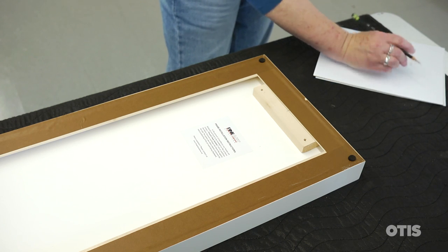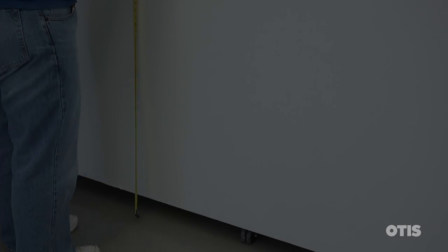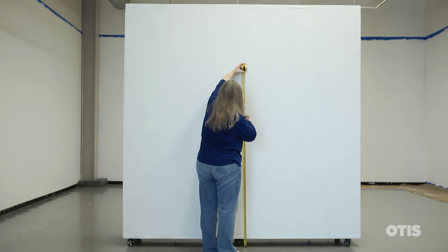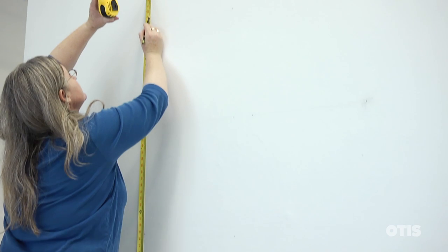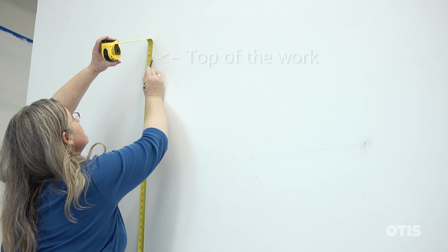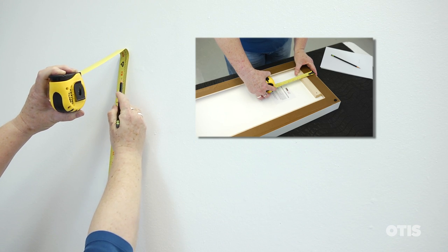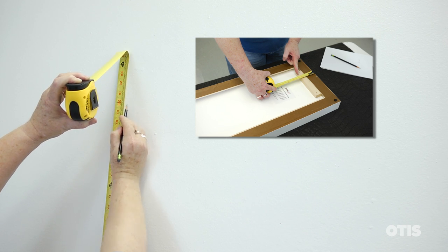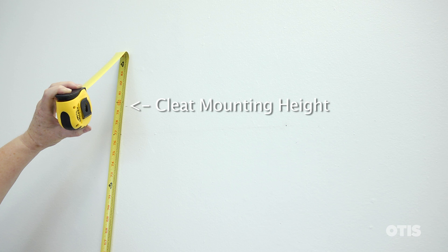As before, we'll be hanging the work to 58 inches at the center. Measure up from the floor and mark this on the wall. Now divide the height of the work by two and add it to the 58 inch center point. This will be the height of the top of the work. Now subtract the distance from the top of the work to the bottom of the cleat and mark this on the wall. This is where you'll attach the cleat.